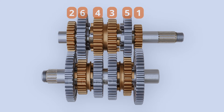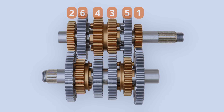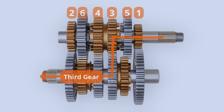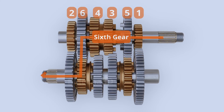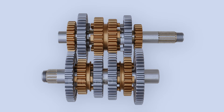To achieve first gear, splined gear dog number 5 slides and locks to the first gear. To achieve second gear, gear number 5 slides to its neutral position and gear number 6 slides and locks to the second gear. A similar process is used to shift to third gear, the fourth gear, the fifth gear, and the sixth gear. Notice that while shifting from one gear to another, the previously locked teeth slide back to a neutral position and then the locking gear slides to the desired gear. This means there is a neutral position between each gear shift, which is undesirable.